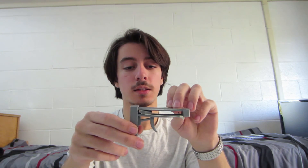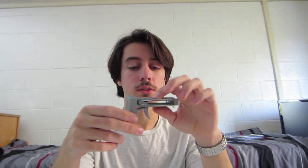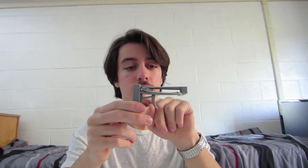It consists of five main parts: the rubber bands for the tension, the barrel which holds the slider, the trigger, and a handle just to hold it all together.